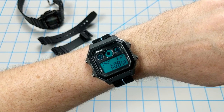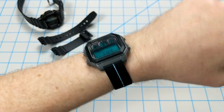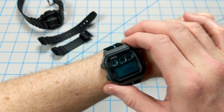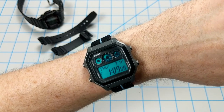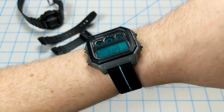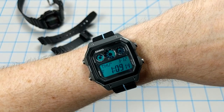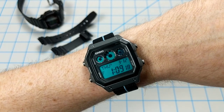Here is the final product on my wrist. I've got a 6.75 inch wrist and this new strap feels great. The mod looks excellent. I really want to thank LearnDesignBuild from Reddit for letting me co-opt his idea for this AE1300 mod. I think it came out awesome and I'm really enjoying this watch so far.